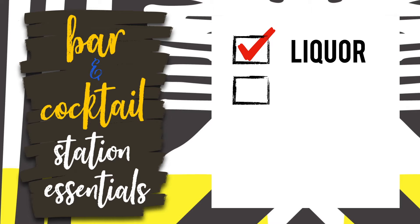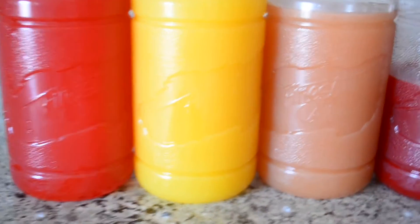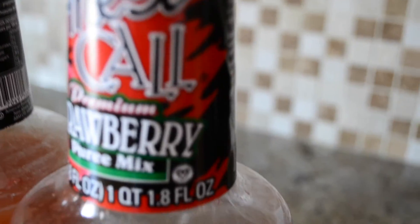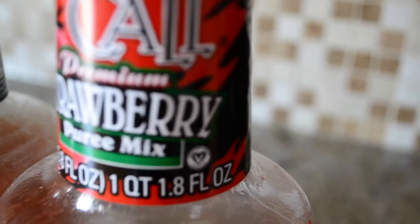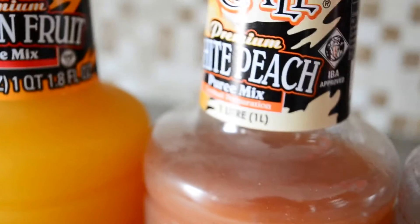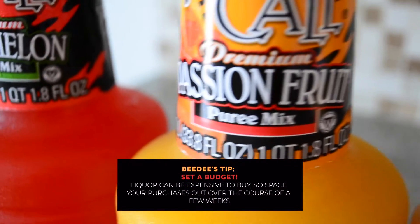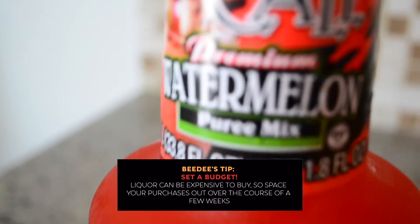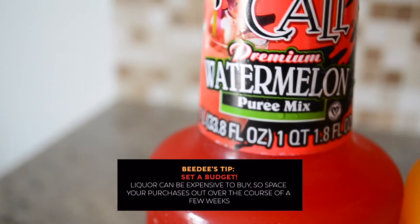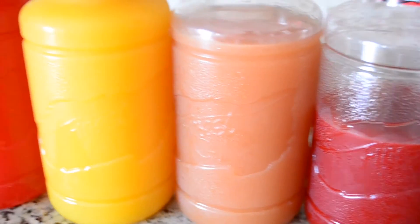I definitely wanted to get some mixers for cocktails and I chose flavors that reminded me of summertime. I picked up strawberry — I love strawberry anything — and also white peach, passion fruit, and watermelon. The great thing about these mixes is that you can use them in a variety of beverages; they don't have to be limited to alcoholic cocktails.